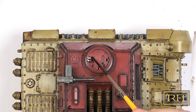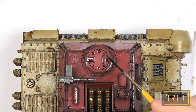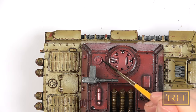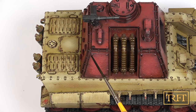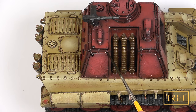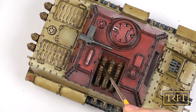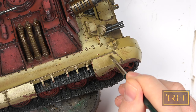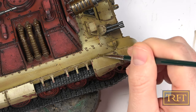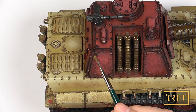Before I forget, I should mention two things that happened off-camera prior to this. First, I applied sponge chipping to the casemate using Vallejo Metallic Black, and second, I applied a gloss varnish prior to any washes. To clean up the excess wash, I used a small flat brush slightly dampened with thinner. The aforementioned varnish made this child's play.